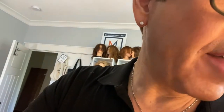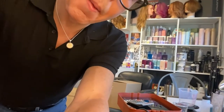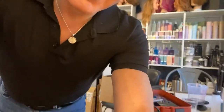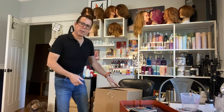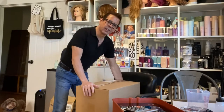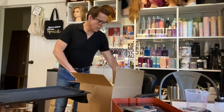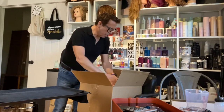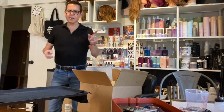Hi guys, so I'm doing an unboxing. I just got some products from a website called CandleScience.com — they're a very reputable candle making website. Let me show you what I got. It's a pretty big box. I'm going to try to be as neat as possible — I don't even remember everything I ordered.